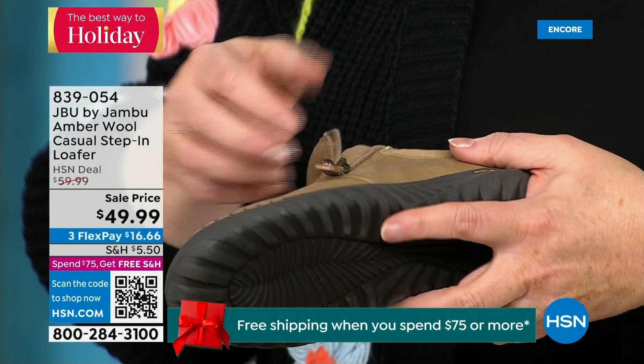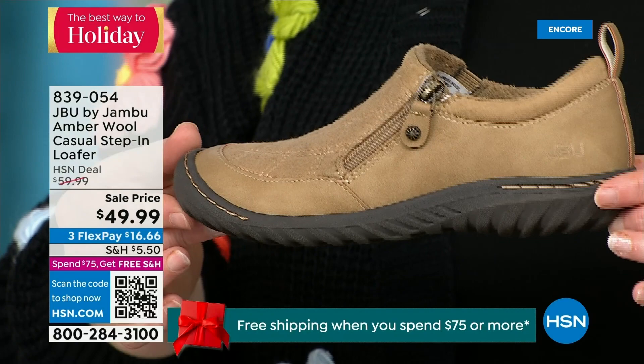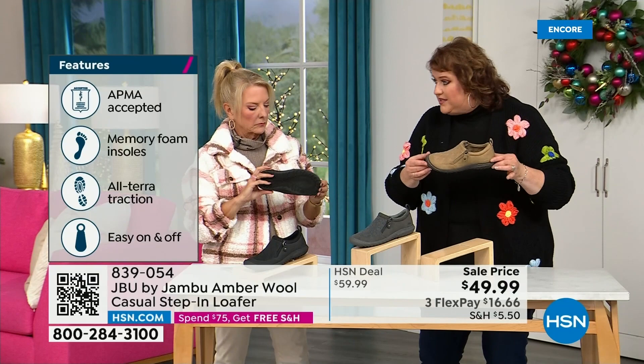This shoe is designed to be worn outside — Jambu is about the adventure. We're there for your adventure when you leave the door: hiking, walking, or errands. The unique thing is that All Terra traction on the bottom is fabulous. This is APMA accepted — foot doctors have acknowledged that with daily use, it is very good for the health of your foot.